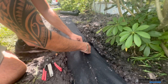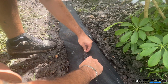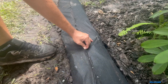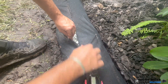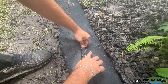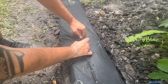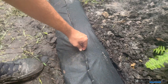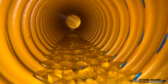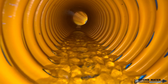We use a geotextile filter fabric that encases both the stone and the pipe when we build our French drains. This acts as a soil separator so that over the years, soil and dirt do not migrate back into the stone and clog the voids, or get into the pipe and begin to clog it. In this video we're going to show you how a French drain functions using a plastic container with a pipe at the bottom and stone.